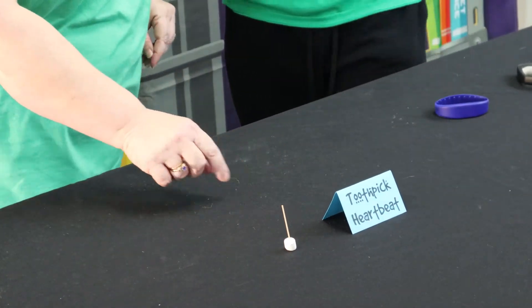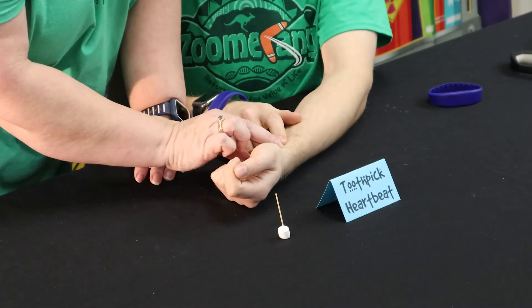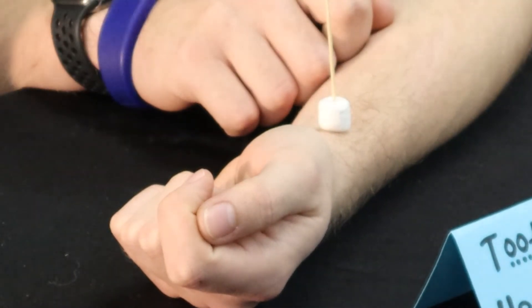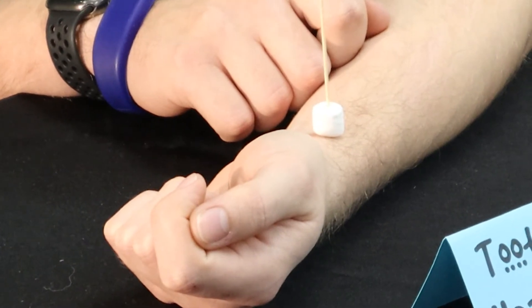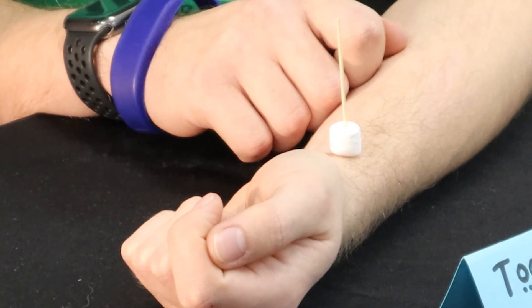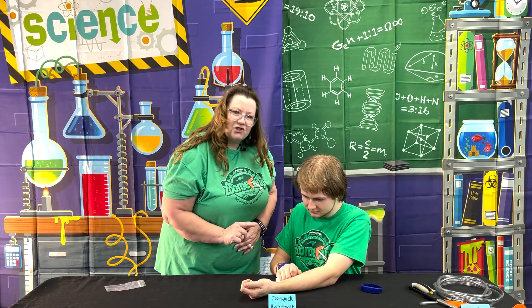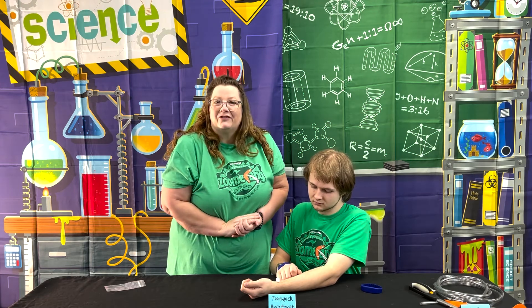If you put your arm down here — I'm going to feel for his pulse. Right there — it's nice and strong. Then he's just going to balance that toothpick marshmallow there, and if you look very carefully, it's just a tiny little tick going with the heartbeat. It's not a very big movement, so this is a great time to get the kids to be very calm and quiet.